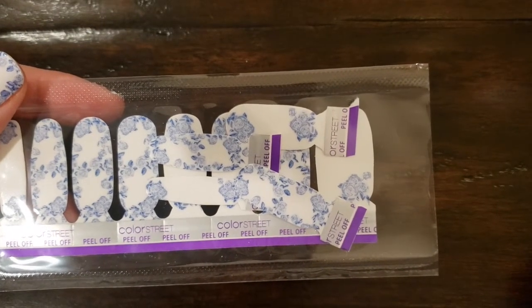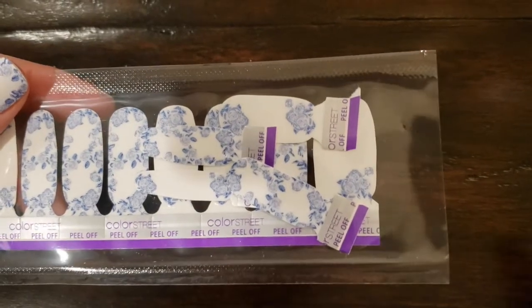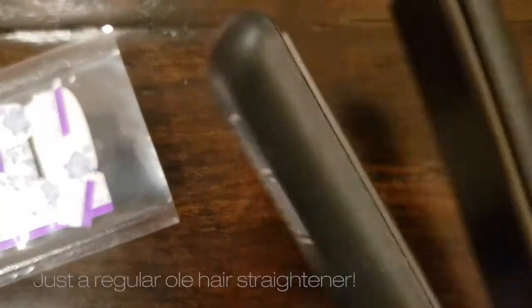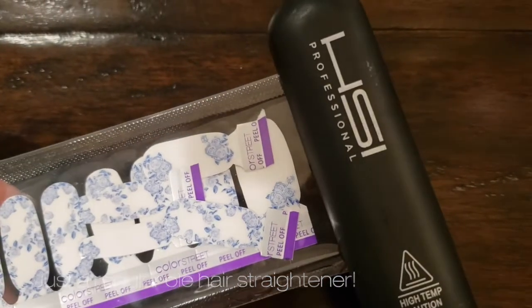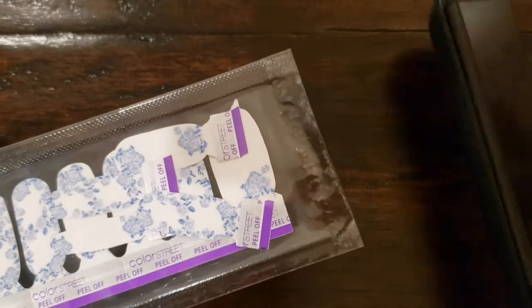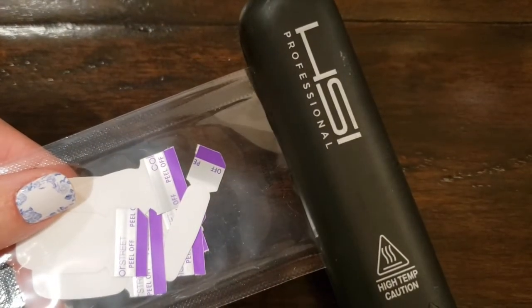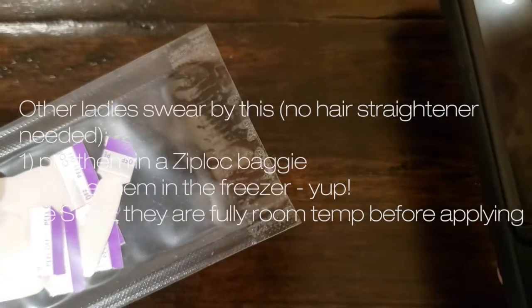Color Street can't guarantee anything once you've opened the packaging, but I could never throw this away. So this is what we do — have one of these, it's just a hair straightener. That's it, just seals up that edge. I have another one open here, I'll show you one more time. There we go.